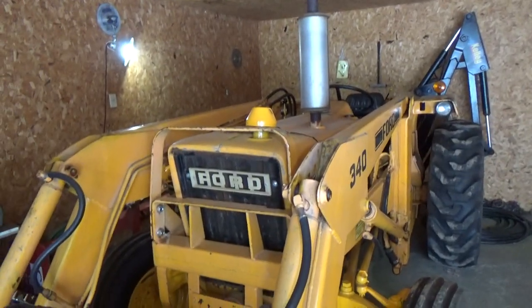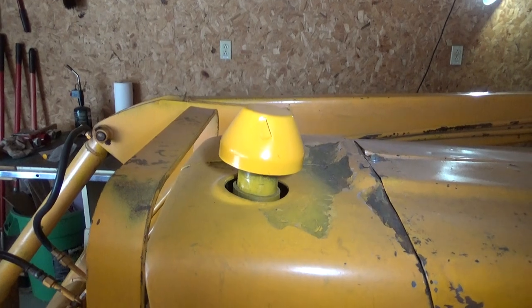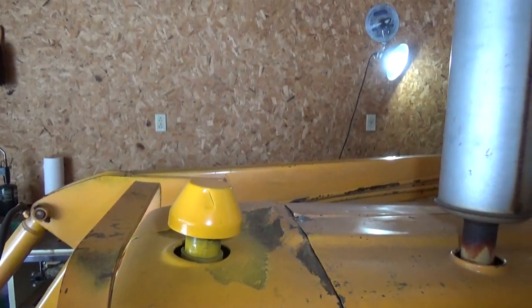There are no glow plugs in this engine, so it's not much for starting in the winter. I usually take a hair dryer and just blow hot air right into the intake there to start it up if I want to run it in the winter.